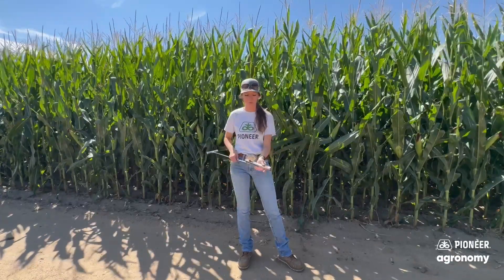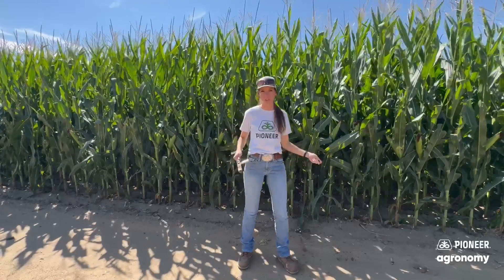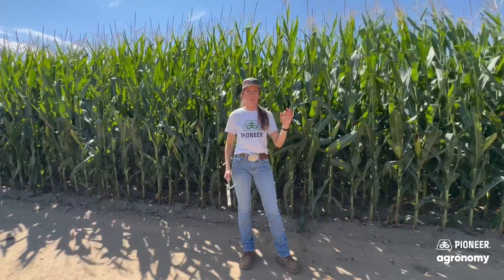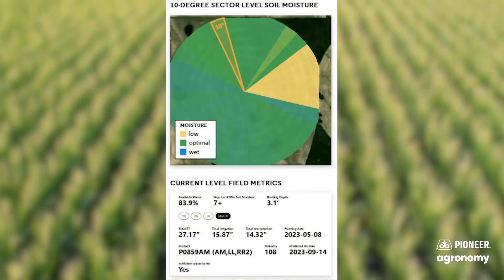I can walk into a field, pull a soil core, feel it and say it's 70% moisture and that's still great. It's still good to ground truth things, but Water Reporter pulls in your local weather station data, it pulls in your pivot telemetry — because we'll connect to your pivot telemetry — and then it uses ET sensors to determine the same thing.